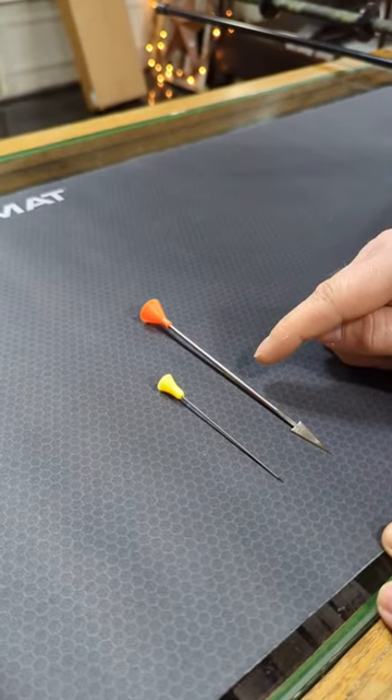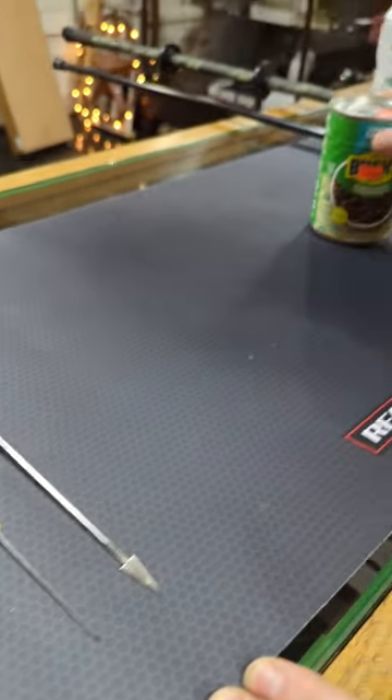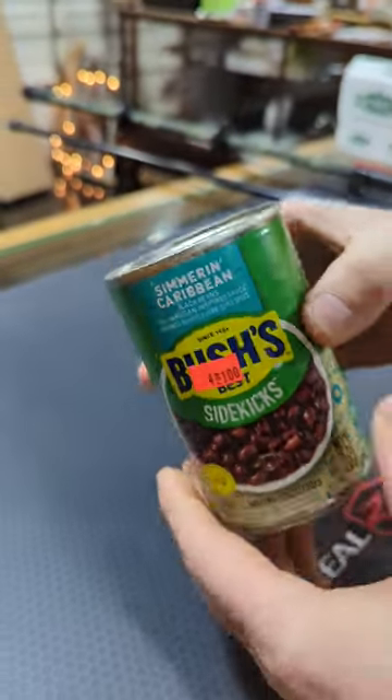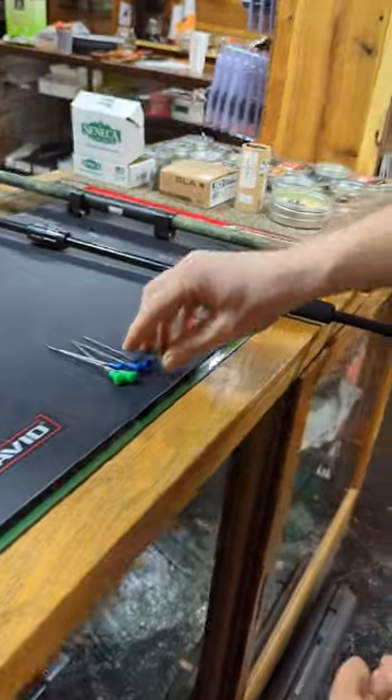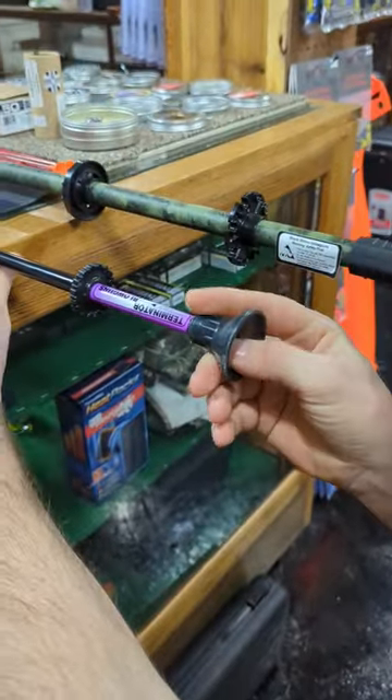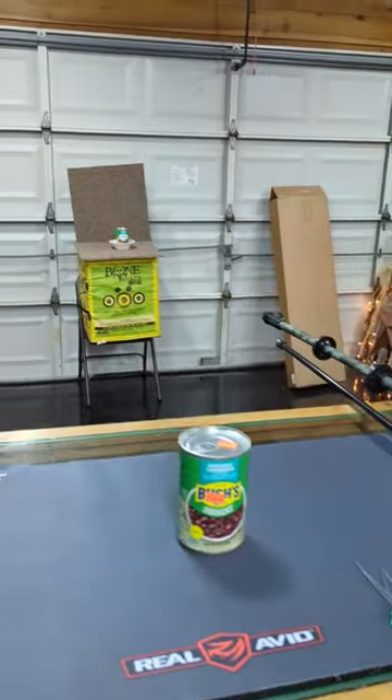Blowgun — this is a dart for the 625 caliber and this is the dart for the 40 caliber. We're going to be shooting a metal can of beans — it's very tough. We'll load it up and see if we can hit the beans.